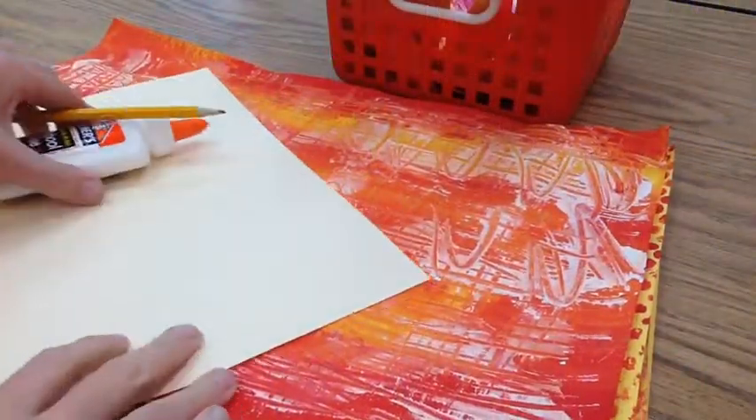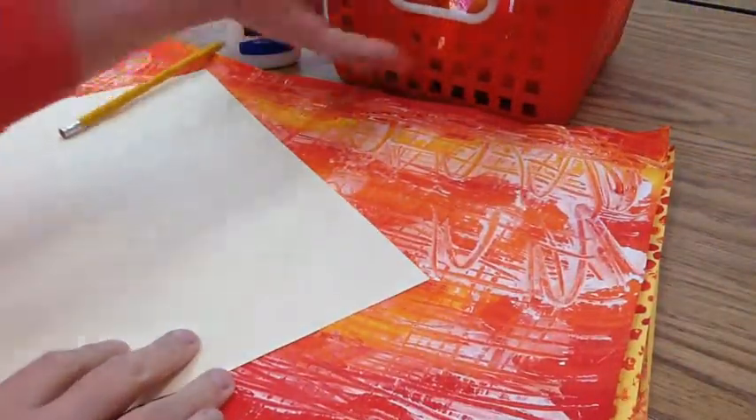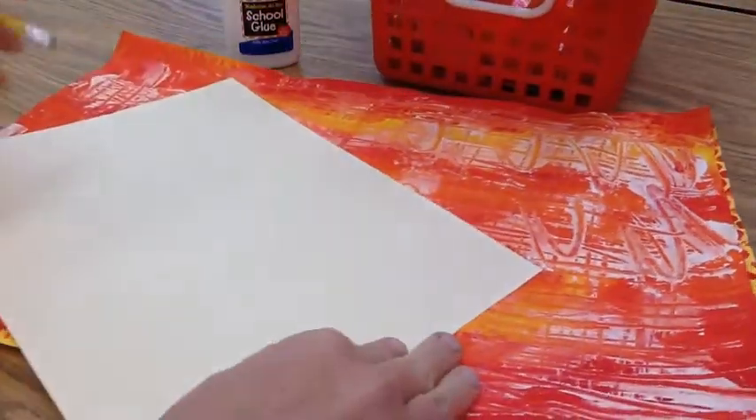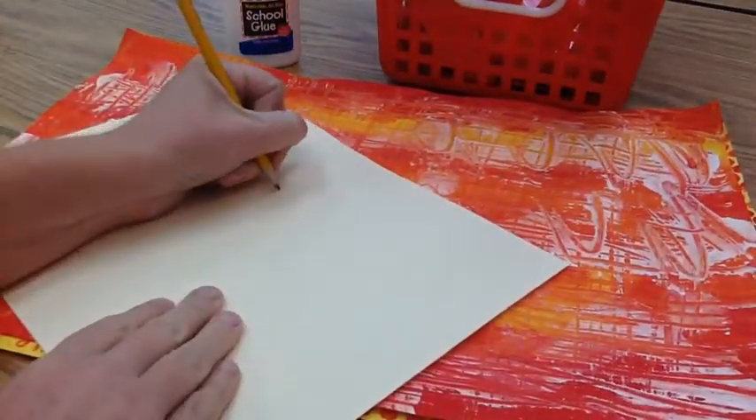Today we are going to be collaging our warm and cool colored painted papers onto our tag board for our final birdhouse picture.